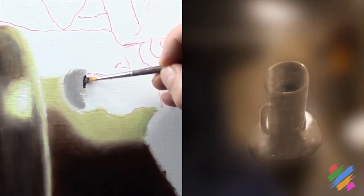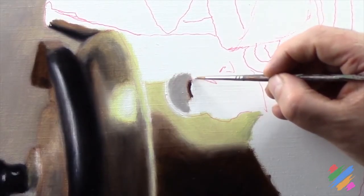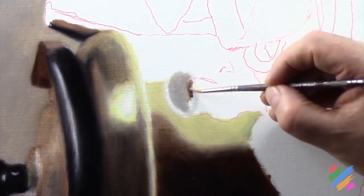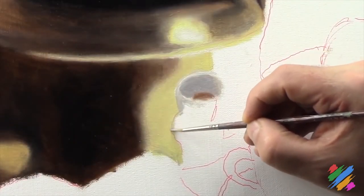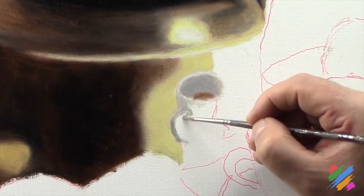We are also going to bring there some dark brown for the reflex of the coffee, and we are going to continue working on the top ring of the cup by bringing some white and go on with the drawing. We can start to bring some light grey here for the cup's bottom plate, and continue working the area.